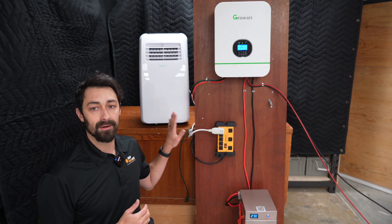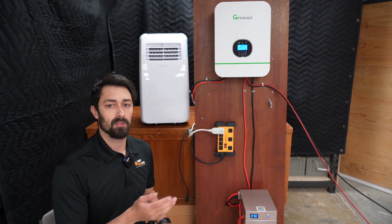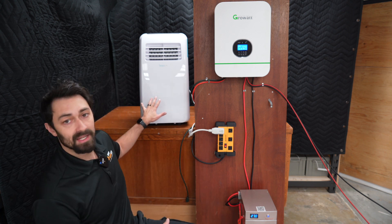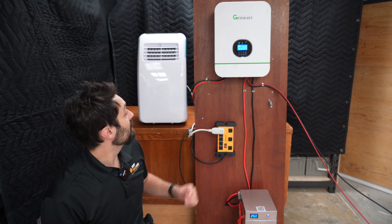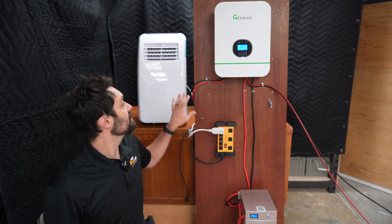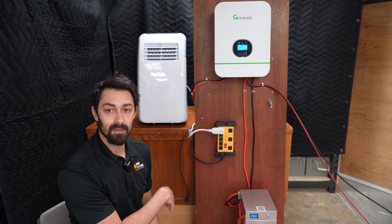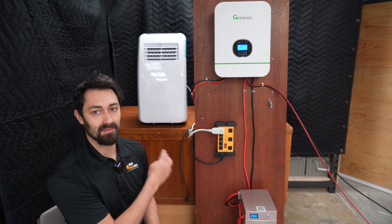I've got this 10,000 BTU air conditioner here — one of the most popular ones I found on Amazon. So while we're charging our system, I'm going to go ahead and turn this on and see if it works. You can hear the condenser kick on. We are inputting power into our system and we're using power at the same time.